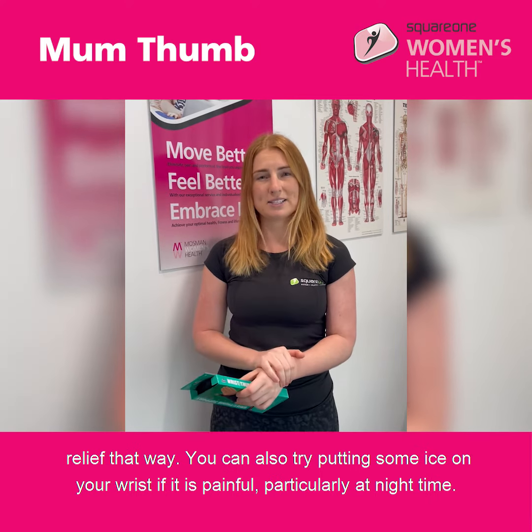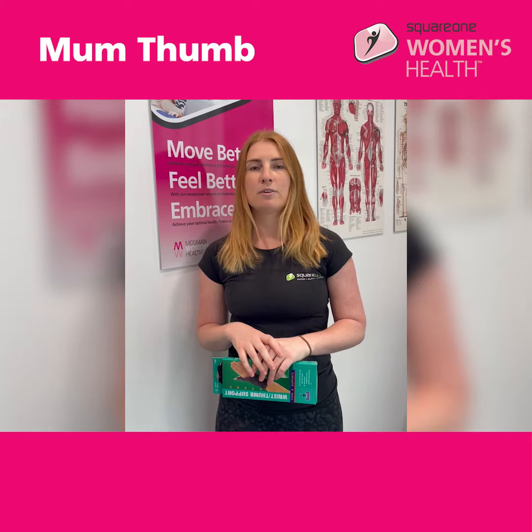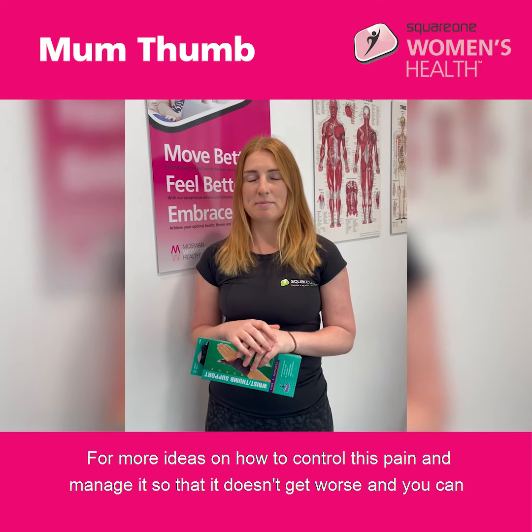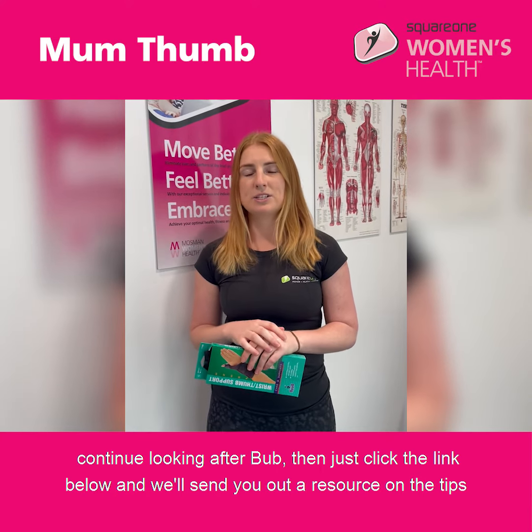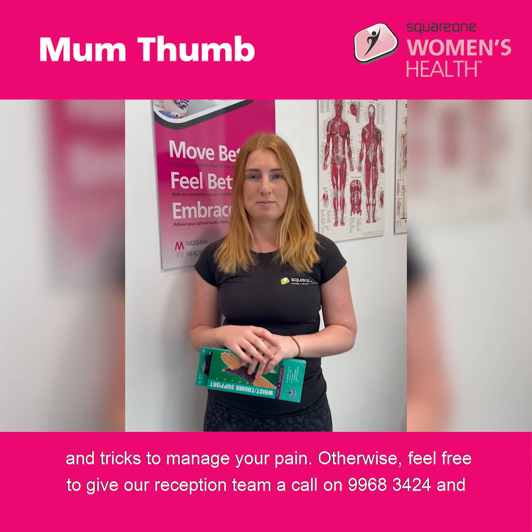You can also try putting some ice on your wrist if it is painful, particularly at night time. For more ideas on how to control and manage this pain so that it doesn't get worse and you can continue looking after bub, just click the link below and we'll send you out a resource on tips and tricks to manage your pain.